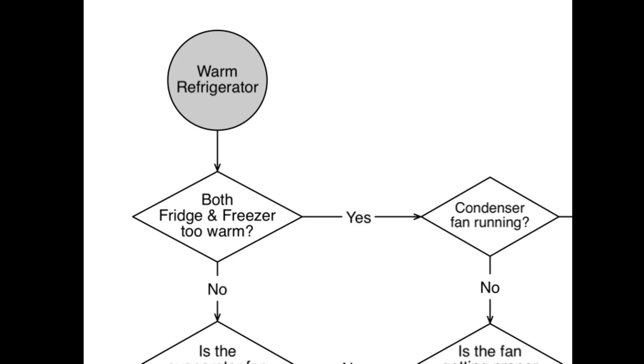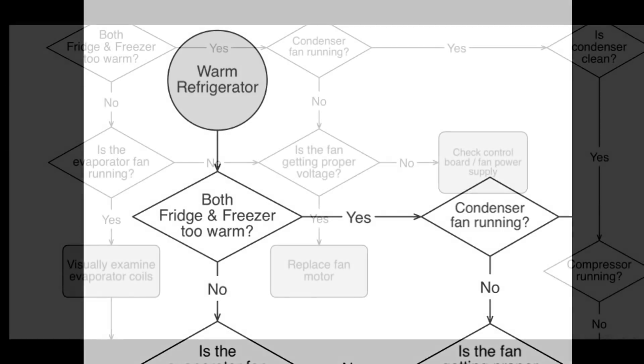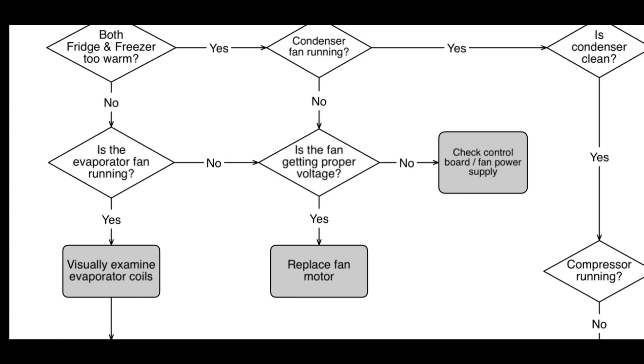Let's look at the first scenario — the freezer is running at 0 degrees Fahrenheit but the refrigerator section is too warm. We would answer no: both the refrigerator and the freezer are not too warm. We would then ask: is the evaporator fan running? If it is not, is the fan getting appropriate voltage? We would test at the plug that leads to the evaporator fan. If it is not getting correct voltage, we need to suspect a bad control board or fan power supply. However, if it is getting voltage and the fan is still not turning, we would then replace the fan motor.